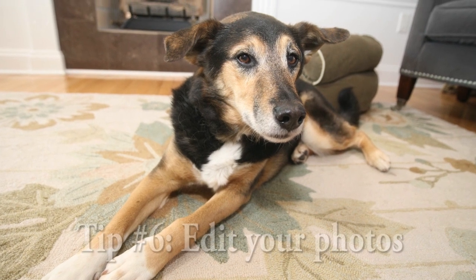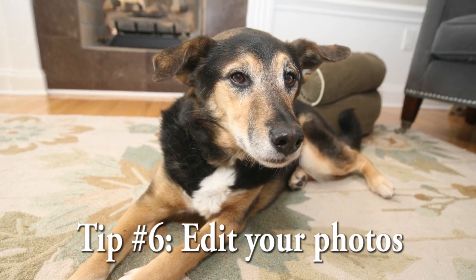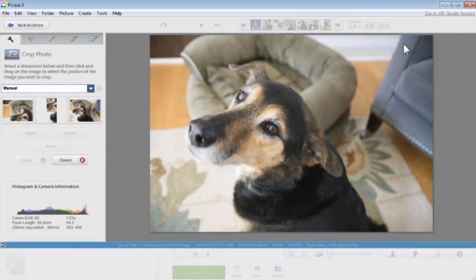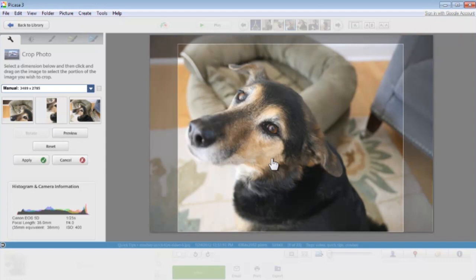For my last tip, I want to suggest that you edit your photos. All you need to do is download a free application like Picasa and give it a little crop, maybe adjust the colors and the white balance until it looks good. Often the application can edit those settings automatically.